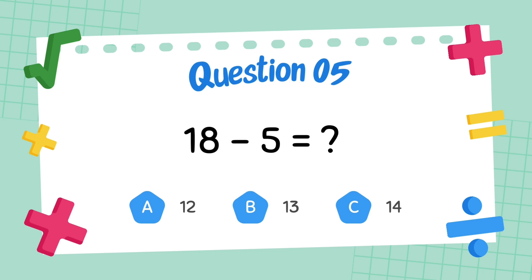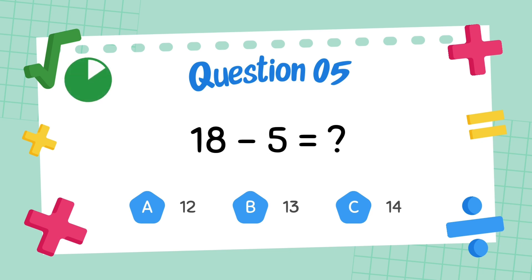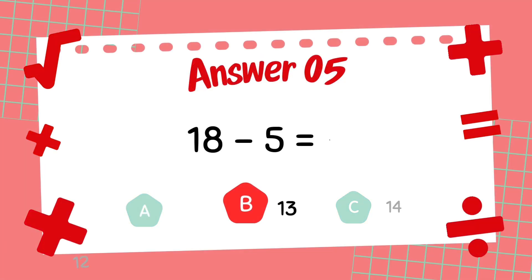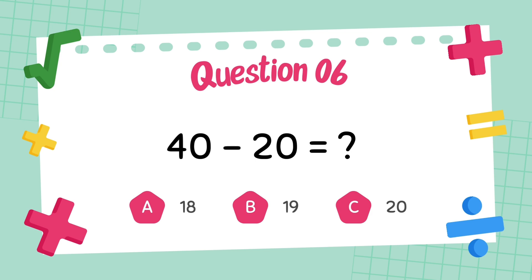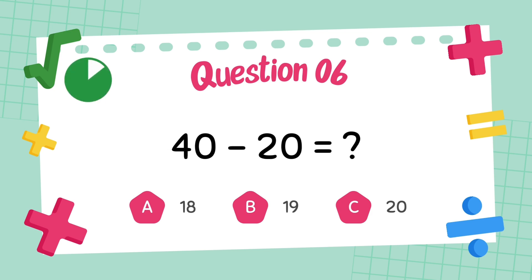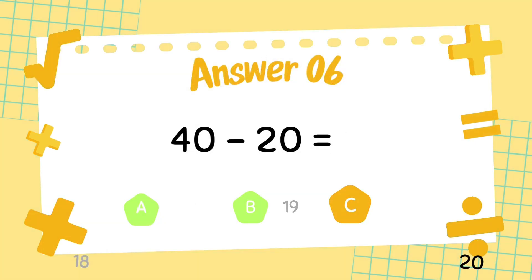What is 18 minus 5? The answer is 13. What is 40 minus 20? The answer is 20.